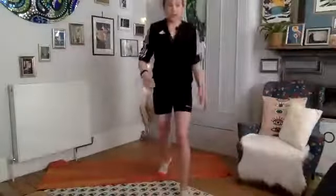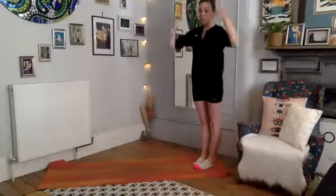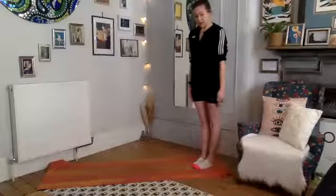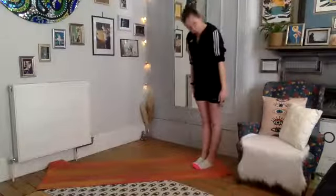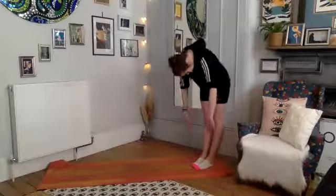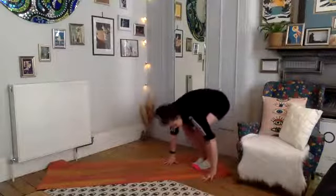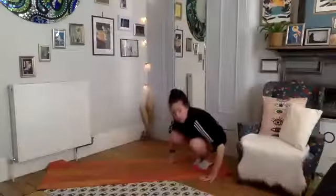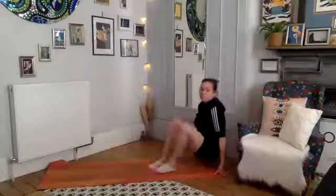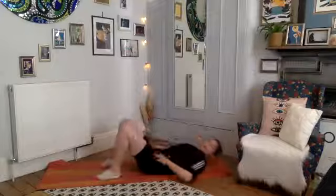Now we're going to come down to the mat. Just readjust — take a nice roll-down, bring yourself to the back of your mat, feet together, hands beside your legs. From the top of the head, slowly one part of your spine at a time, like a chain unfolding, all the way down to the floor, into your squat position, and then very smoothly transitioning onto your bottom and rolling down onto your back.